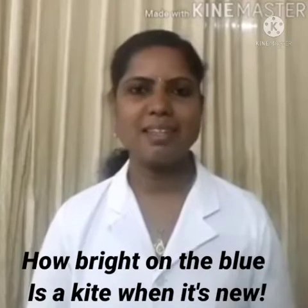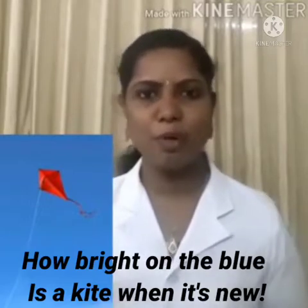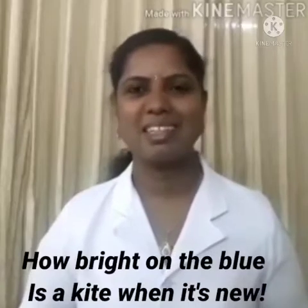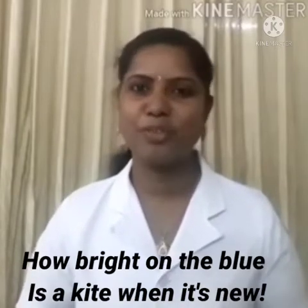So the poem The Kite is written by Harry Behn. In this poem, he tells us the movement of a kite — how a kite is flown in the air. 'How bright on the blue is a kite when it's new.' On the blue means clear sky or blue sky. And in the blue sky it looks so bright. When you see a newly made kite flying in the blue sky, it looks so bright and beautiful — it's greatly a beautiful view.